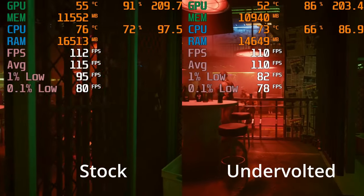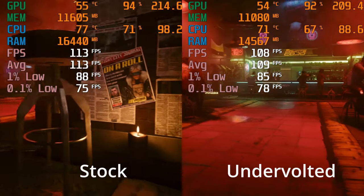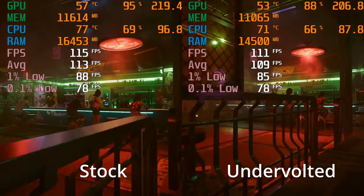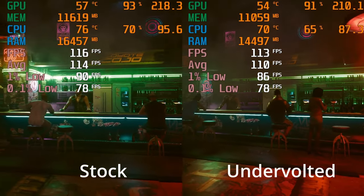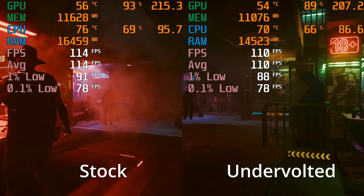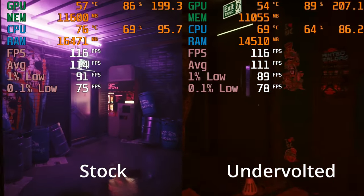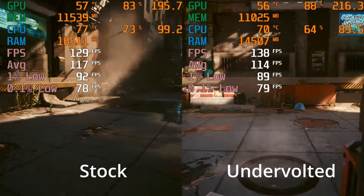First things first, I tried Cyberpunk on the Ultra Ray Tracing setting, and to be honest, there was nothing much in it. In fact, I was starting to worry as I'd spent loads of time benchmarking and it looked like the undervolt made things worse — the complete opposite of what we were going for. And of course I then worried that all the other games, once I'd kind of lined up the footage, would also look terrible. So this wasn't a good start, and this did remain consistent throughout the benchmark run.